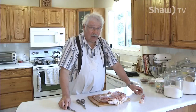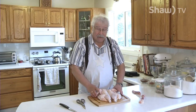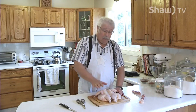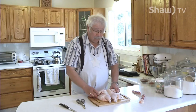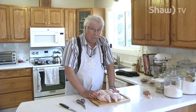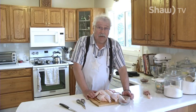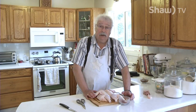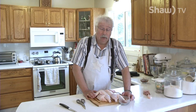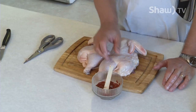You have now spatchcocked a chicken. When you flip it over, it lets the chicken lie flat so that when you cook it on a grill, it doesn't stand up high and you get a nice even cook through the whole chicken. Now that you've got the chicken spatchcocked, we're going to season it with a rub — the most basic of barbecue rubs. I just mixed together 15 milliliters or 1 tablespoon of paprika, 15 milliliters or 1 tablespoon of brown sugar, 5 milliliters or 1 teaspoon of kosher salt, and 1 milliliter or one quarter teaspoon of cayenne.